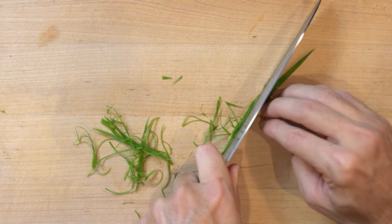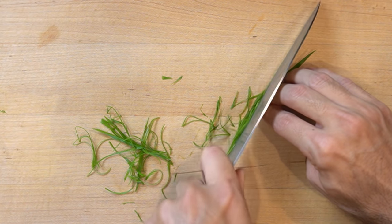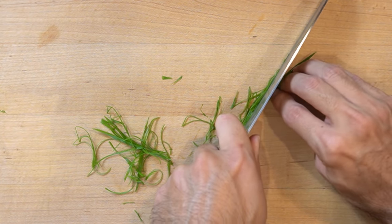Doing this is way easier than I thought — it doesn't require soaking it in water. I guess you could, but it might make it curl.